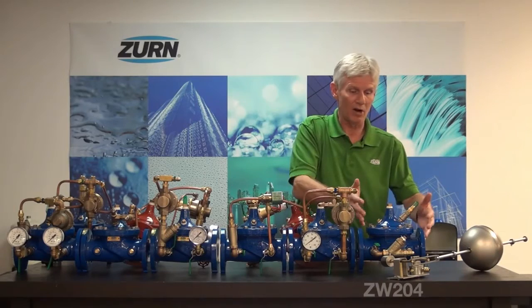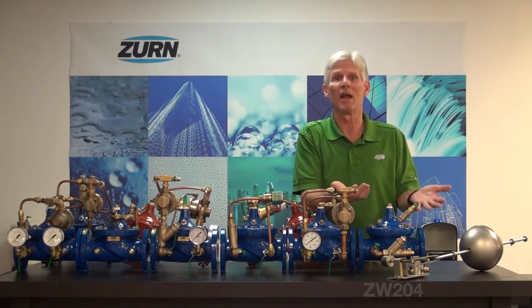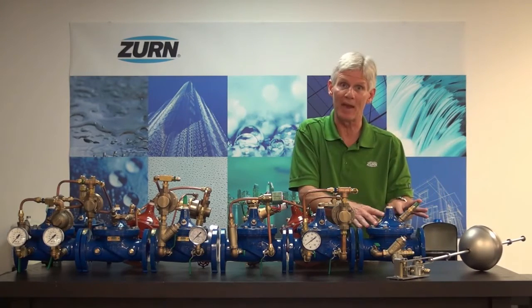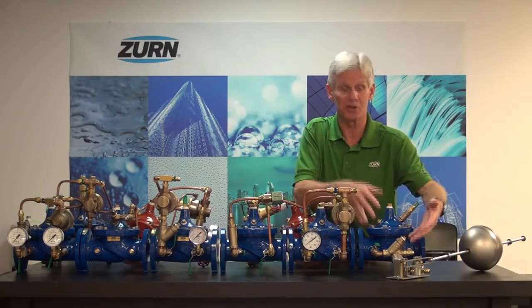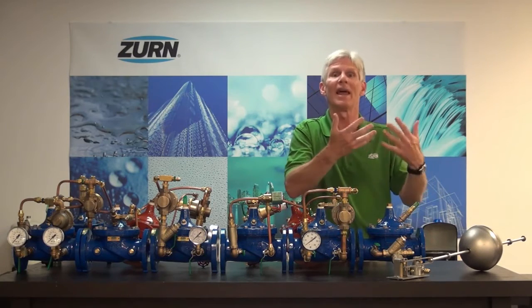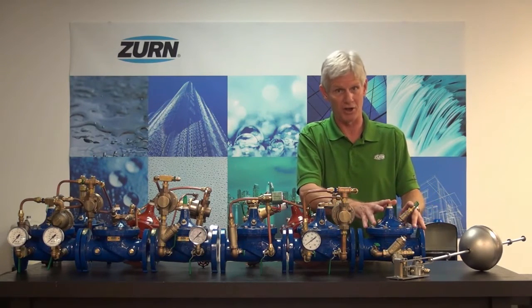On down the line we have our ZW204. This is a non-modulating float valve — basically a way of controlling the level of fluid in a tank. We can mount the float assembly in the tank and run umbilical lines to the main valve. Whenever the tank gets low, the pilot tells the main valve to open and we fill the tank. It will continue to remain open until the tank is fully filled, at which point the valve will shut itself off. So again, it's a non-modulating valve.